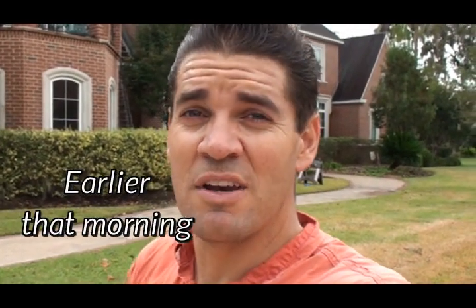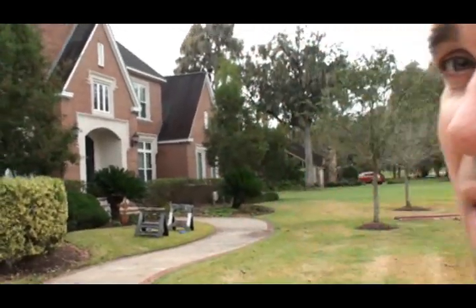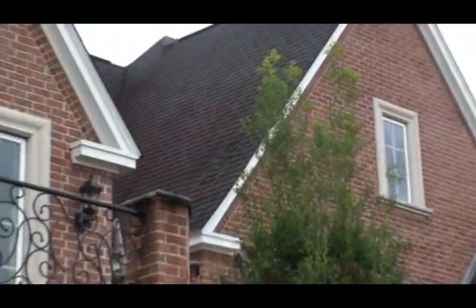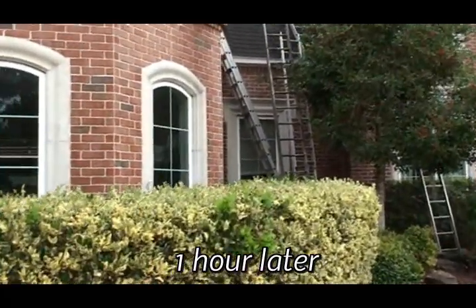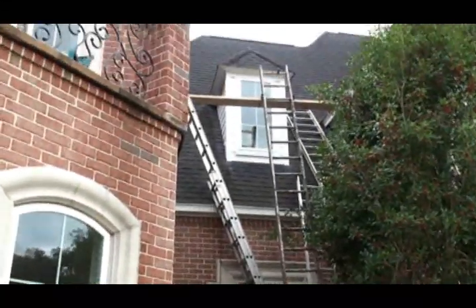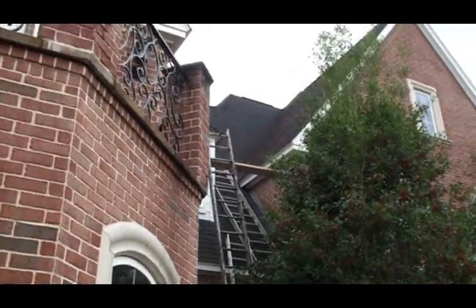Okay, another roof repair — I have never ever had a roof repair like this one before. This thing right here is two stories and is in one of the most difficult places possible to have rotted wood. Look up here, right there. I thought of an idea of how I could get this thing to work. I have all these ladders as you can see, to be able to get up there to stand and get to that corner to fix the wood.